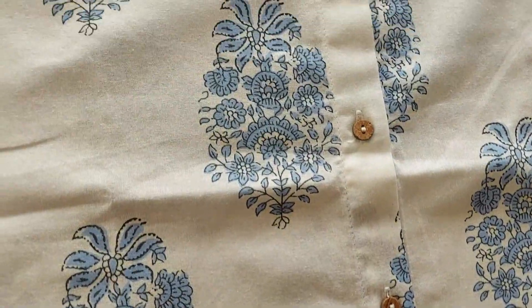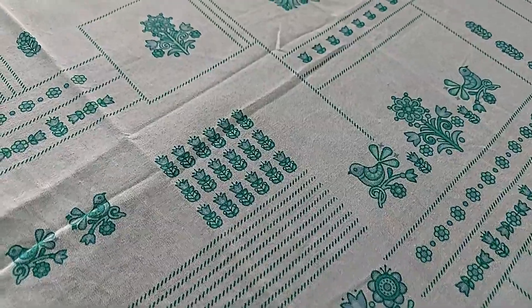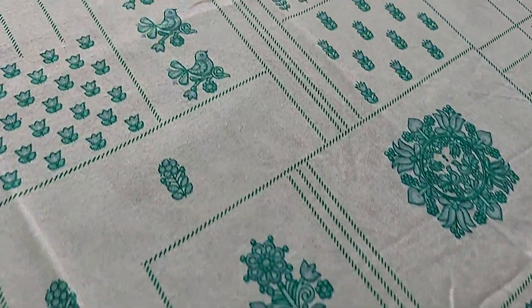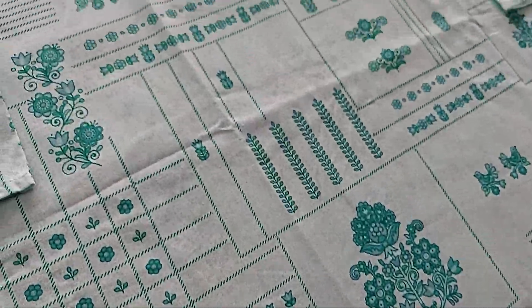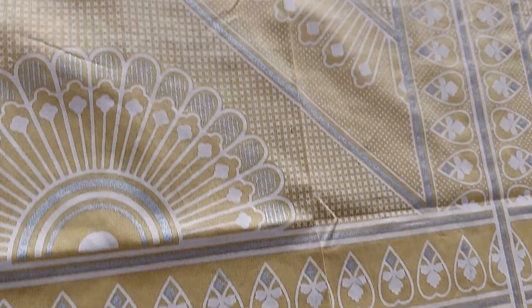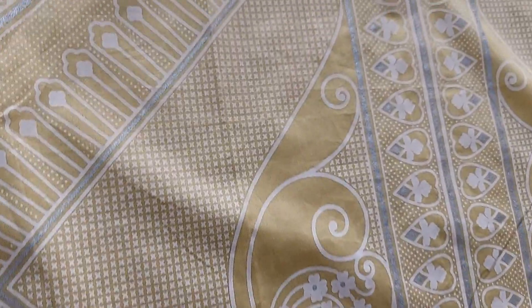Hey Living Trends fam, welcome back to yet another interesting kurti haul from Myntra. I brought all floral prints this time because, you know, who doesn't like tiny elegant floral prints? This being the fall season, I thought it's the best time to pop in with some leafy and floral print kurtis, and these are just perfect for both college and office wear.